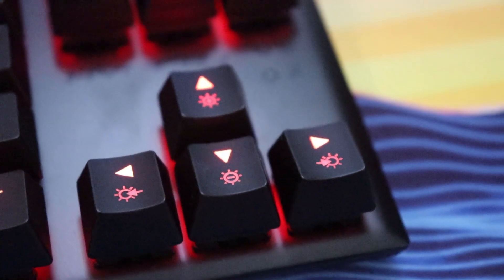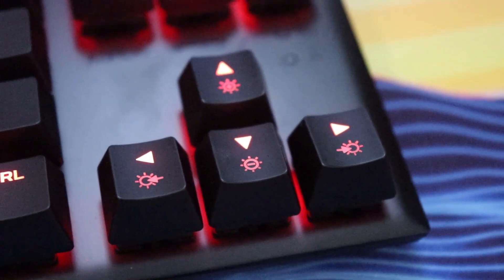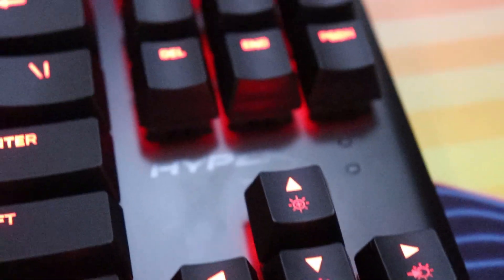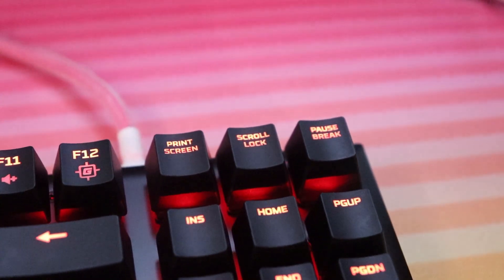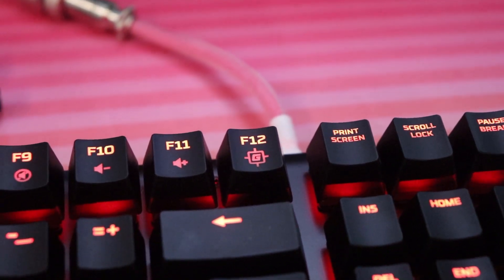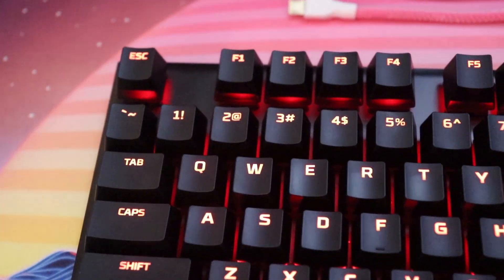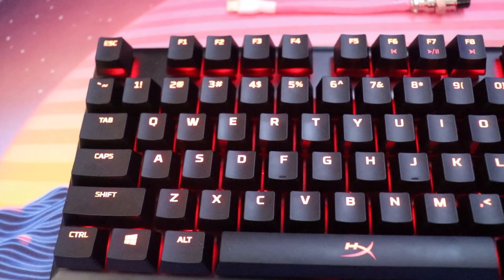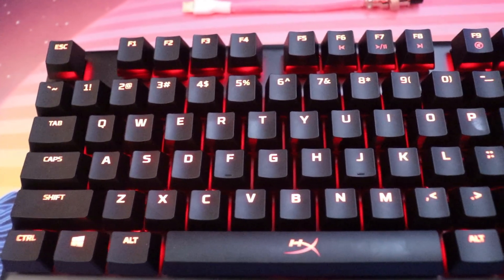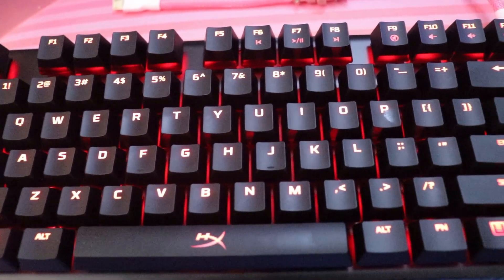We got gamer mode on FN and F12 — that's going to be your Windows lock. We have secondary functions on the top row: previous track, pause/play, next track, mute, volume down, volume up. As always, most keyboards have these pretty standard features. It does not use any software and it's not compatible with HyperX NGenuity since it doesn't have any RGB lighting.